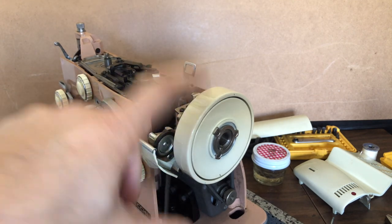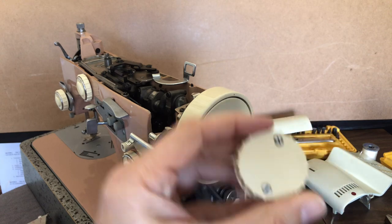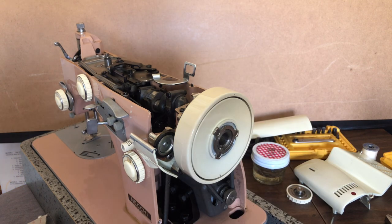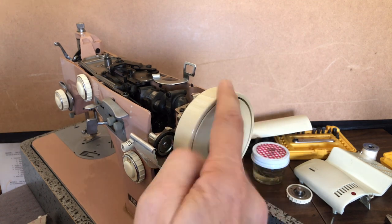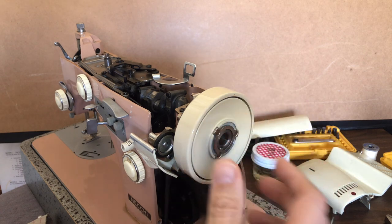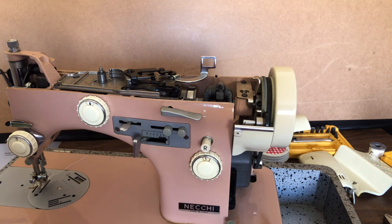Maybe they wanted the cream hand wheel to match the cream knobs — who knows. Anyway, I retrieved the little screw that fell on the floor. This is a good strong steel clutch knob. Normally we would simply remove the washer — washers will often just sort of flop off. But we're not going to remove it from this side; we need to get the hand wheel off. The washer and knob still function the way the earlier machine's did. I think we've got some decent light in here today.